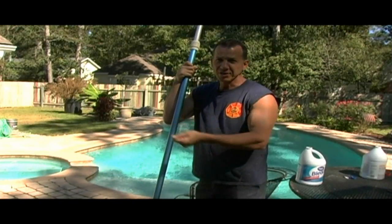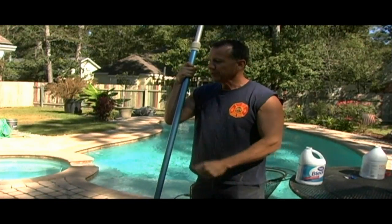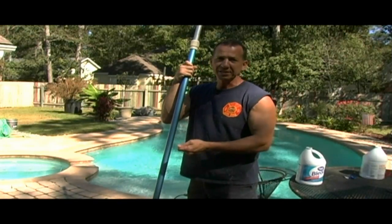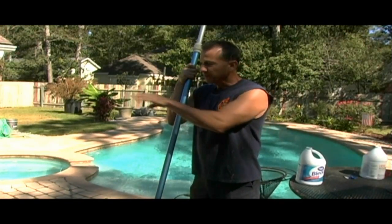I'll come back a couple hours later and rinse it off — clean as a whistle. This way, all I have to do is take some sand and sprinkle it in certain spots just to get it to fill in my cracks.